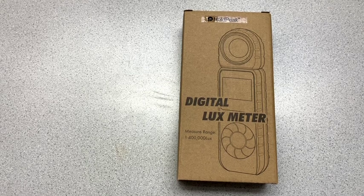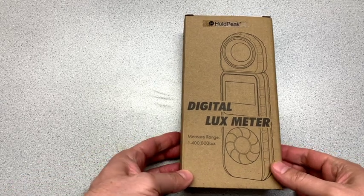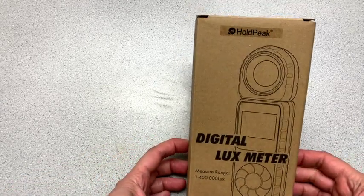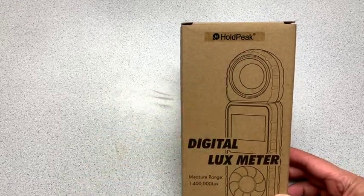Hi there, Jim here. So today I've got a digital lux meter that we're gonna have a look at. This one is branded as Hold Peak,